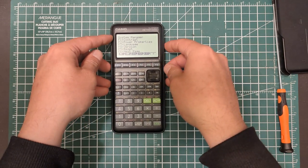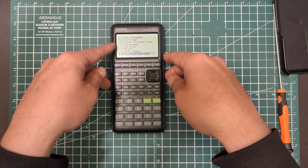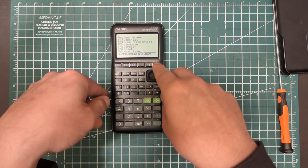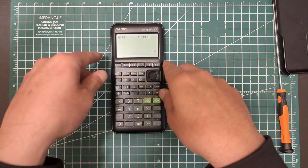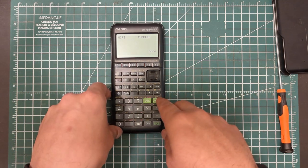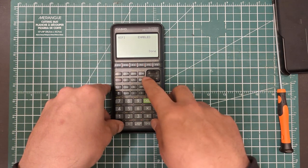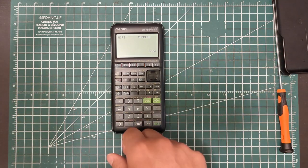So then obviously we can go into the system manager, and we're going to see it's pretty normal — except when you go over to the next page, we have our WiFi enabled. It's all automatically detected. So it's pretty straightforward. And yeah, that's how you put a WiFi adapter into your graphing calculator.